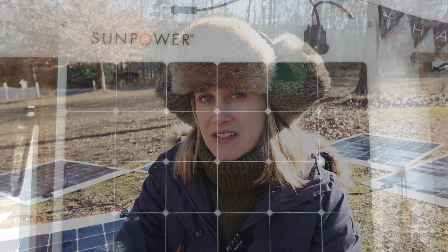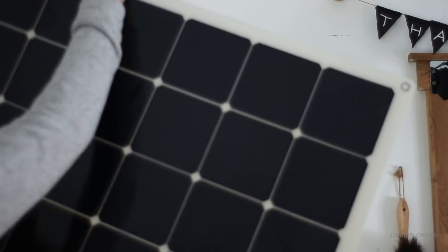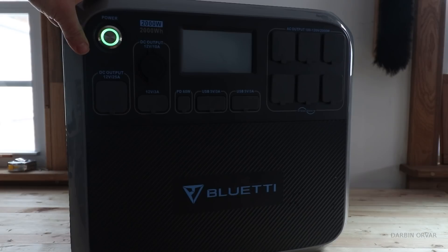Do you need a big solar system? Do you need a lot of batteries in your teardrop camper, in your van, in your RV? In this video I'm going to explore that concept, try out the system, do some tests, and let's see what we get.